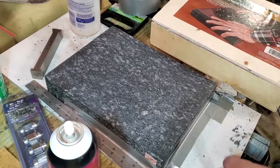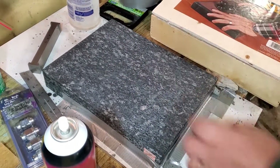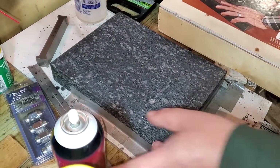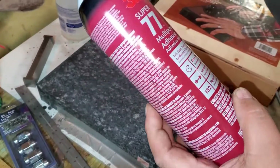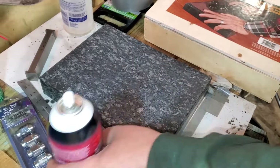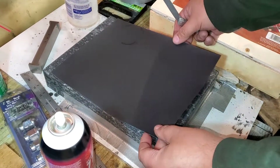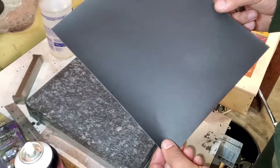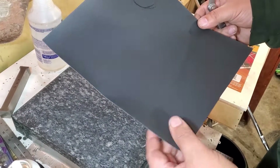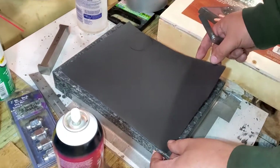The way I keep the tile in place, I put duct tape around it all the way to keep it gripped. Then you buy some 3M adhesive — you don't need a lot, just a little mist. Then you place your sandpaper. I use 320, but you can start with 220 or 280. 320 is where you want to end up.